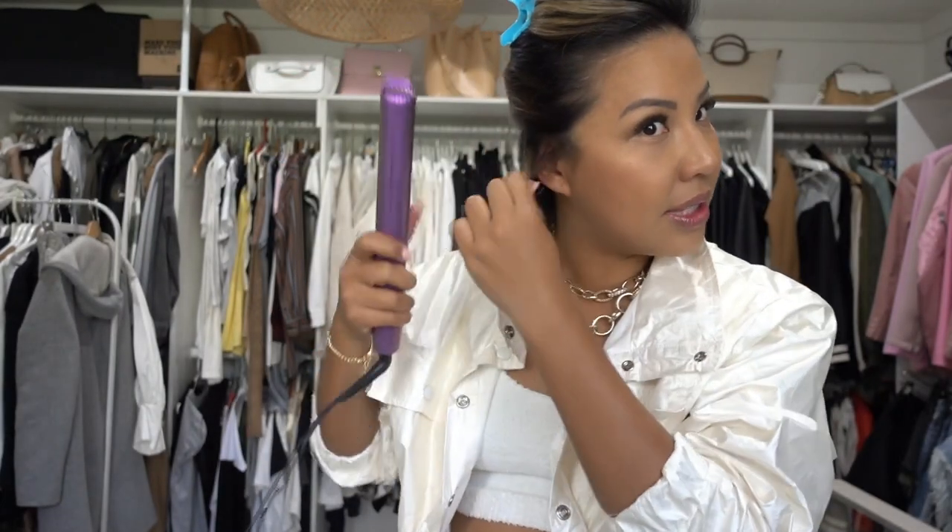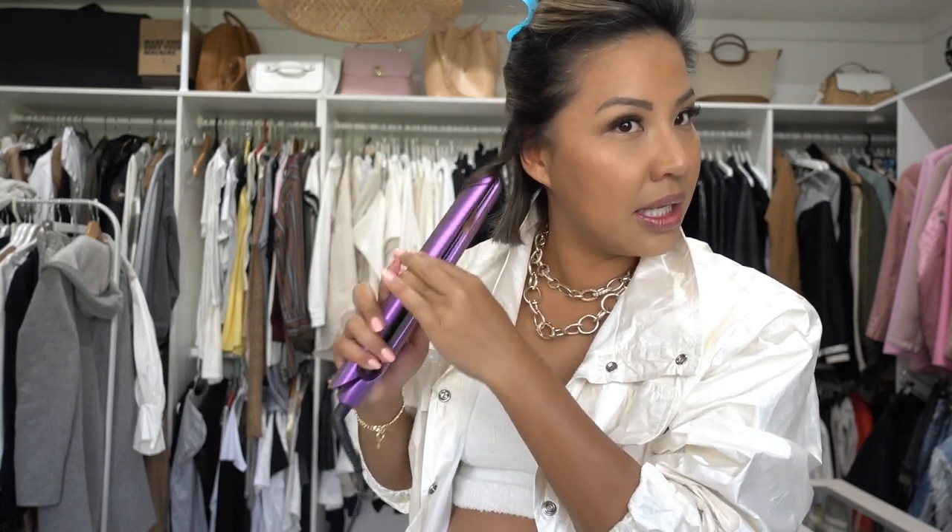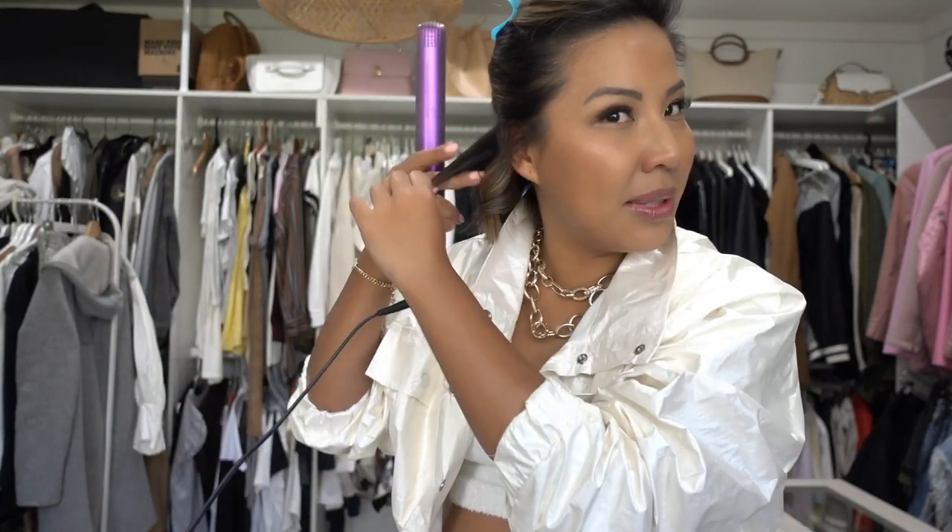I'm using my GHD hair straightener — just any regular hair straightener will do. I'll show you what the plates look like. What I like to do is section my hair into two sections. I don't have that much hair; normally I would probably do three sections, but because the bottom is so short it doesn't really matter.